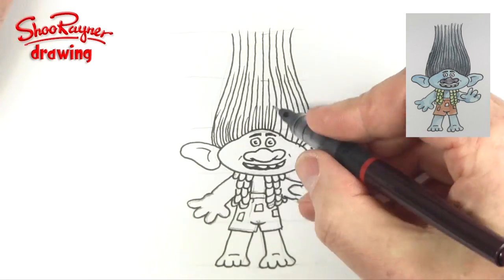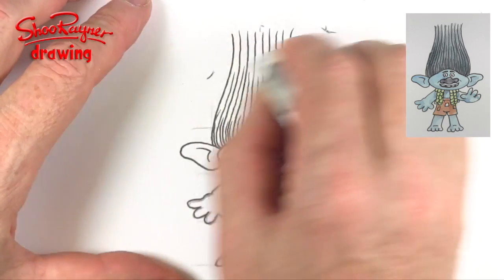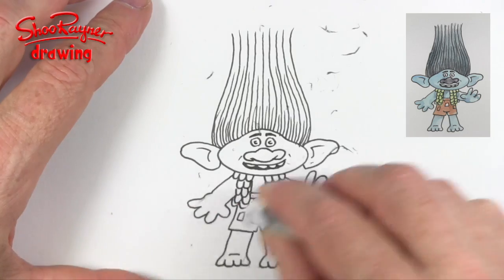And it also gives a kind of shading effect as well. Now when you are sure that the ink is dry, then you can erase those pencil lines.